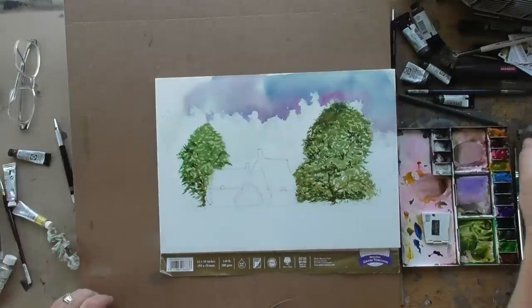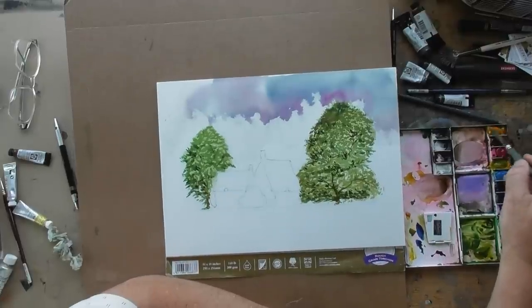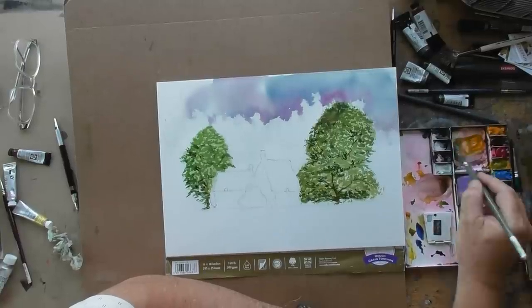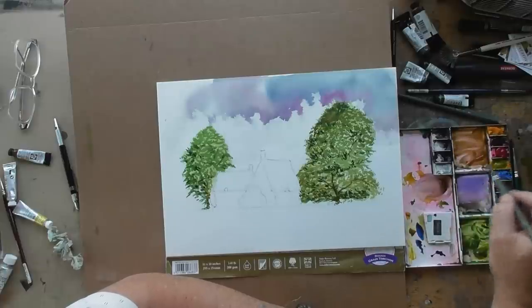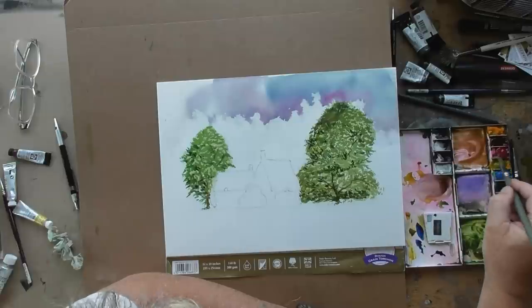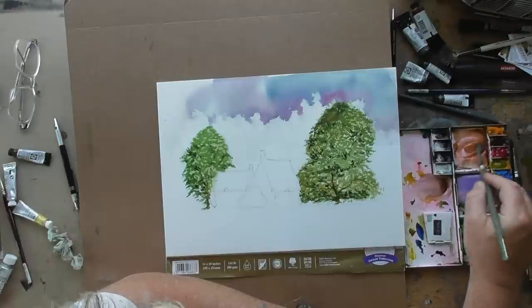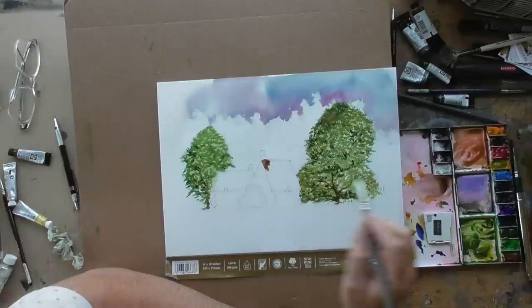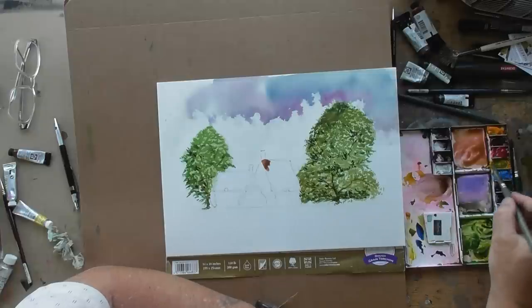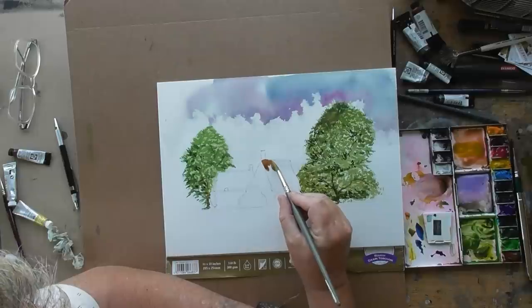So the next thing is to do the cottage roof. We're going to make this a lovely warm colour — starting with some really dark colours, some browns. I'm going to add a little bit of opera rose in there with a bit of orange. I think we're going to need a little bit of yellow — that's probably better. The sun's coming from this side, so we'll just wet that side and bring the colour up so it just runs into it.